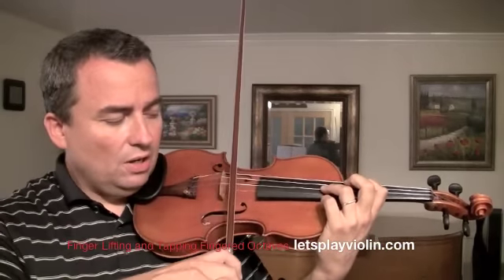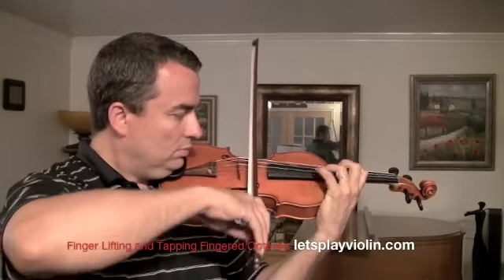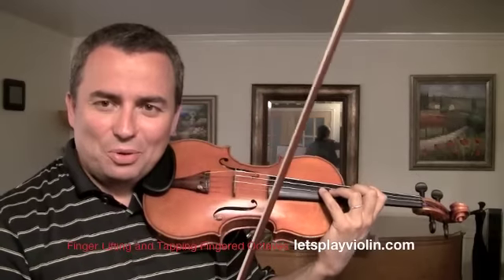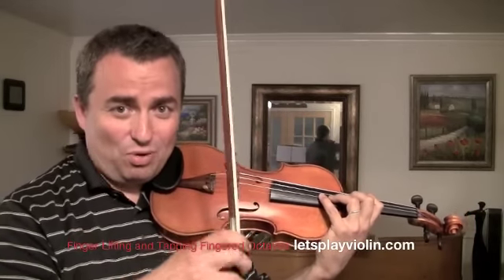For fingered octaves, you want to keep the bow kind of close to the bridge, and press on the lower string more than the upper string with the pressure part of the bow — meaning how much you're pushing. If you don't do this, the top note will go flat, and that's not the left hand's problem — it's the right hand's fault.